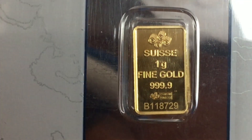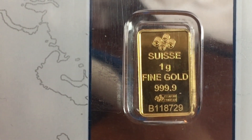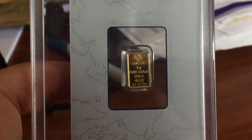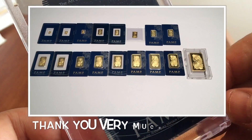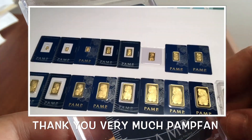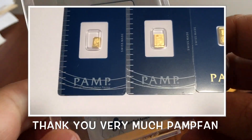I just want to say a big thank you to Pamp fan for this beautiful serialized one gram four nines fine gold bar. He sent me over some video which I've put into this video so you guys can see some of his collection — it's absolutely amazing. Please enjoy the video.